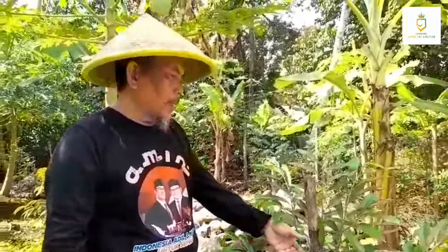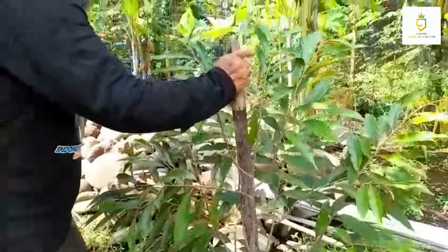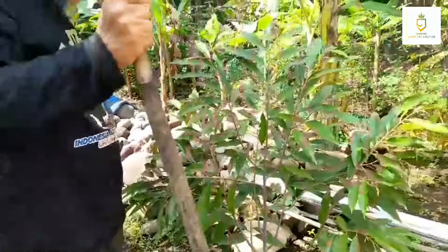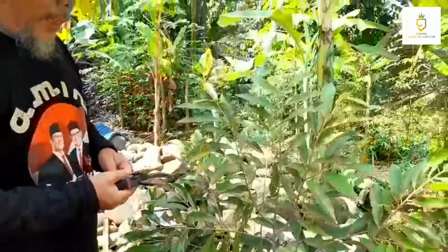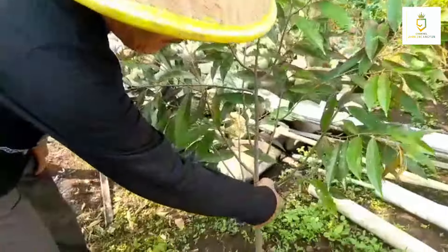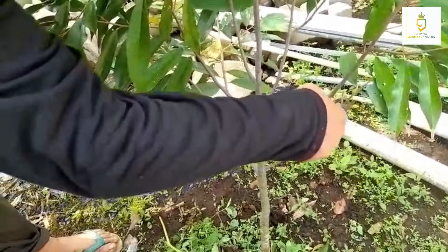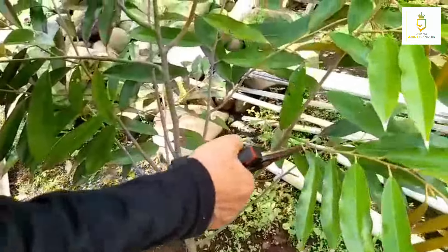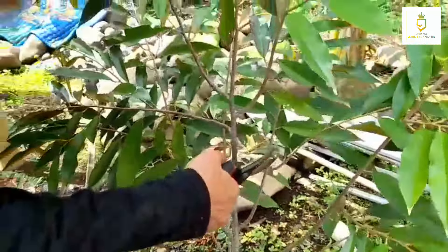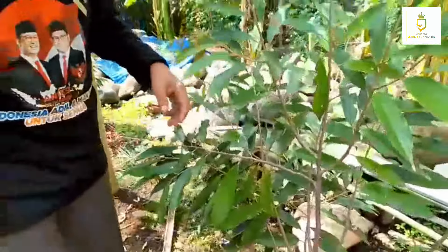Proses selanjutnya adalah akan segera kita pruning ringan. Ini dulu kita kasih ajir, sudah cukup bisa saya lepas saja, biar nanti perkembangannya bisa berubah. Dulu sudah kita pruning dan ini akan kita pruning kembali. Ranting-ranting yang kecil ini kita buang — ini yang air, yang seperti ini yang air, termasuk ini juga air. Nah ini kita pruning. Nanti ke depannya ini akan tumbuh dengan lancar.